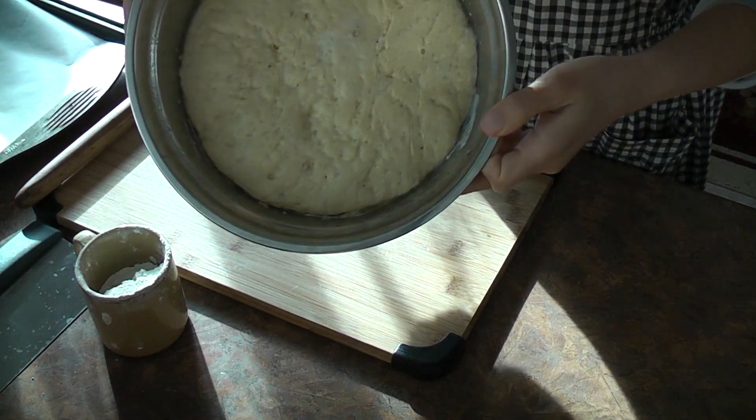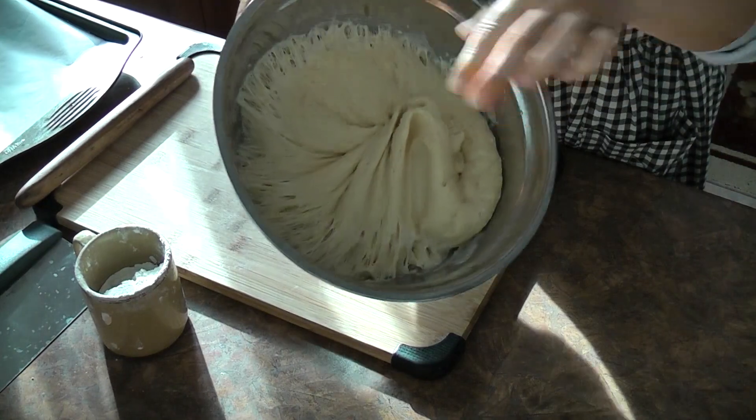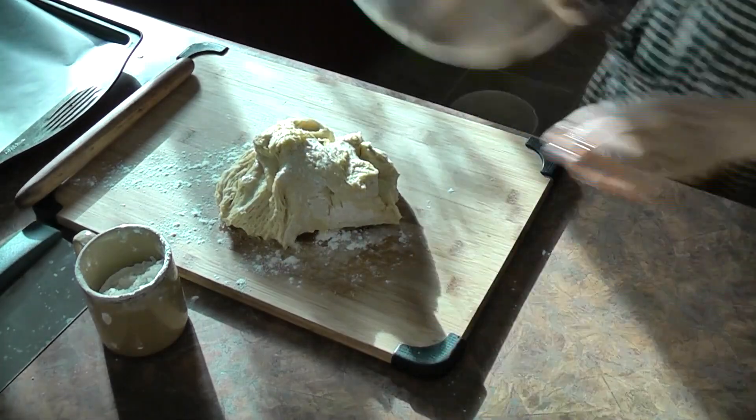When you see bubbles all over the dough like this, that means it has proofed. Sprinkle some flour, take out the dough, and fold it over.